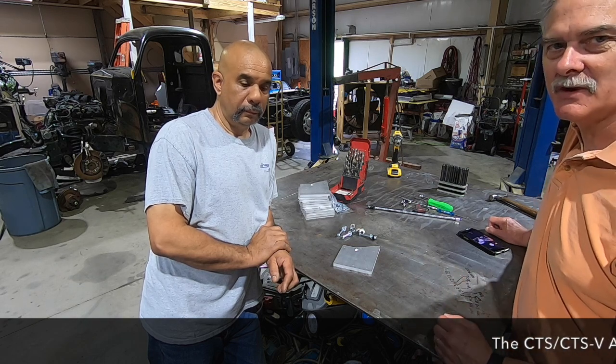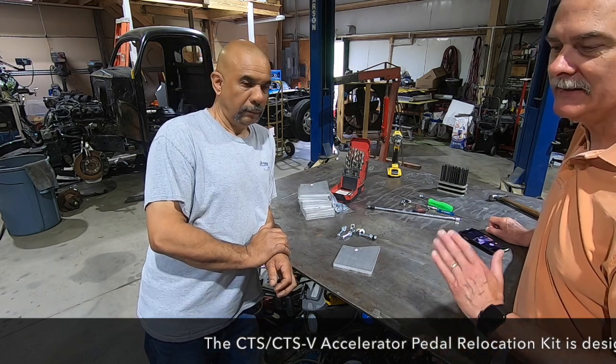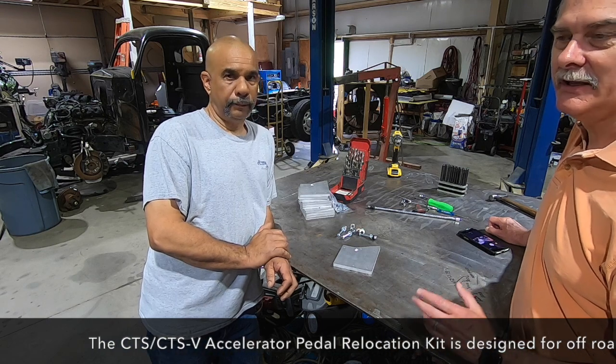Fonzie's got some experience with a couple of the cup teams. He was once a driver comfort specialist — is that a term? Yes. And he's come up with a great solution for moving the pedal in the same plane with the brake pedal and the clutch pedal for a lot easier heel-toe shifting.